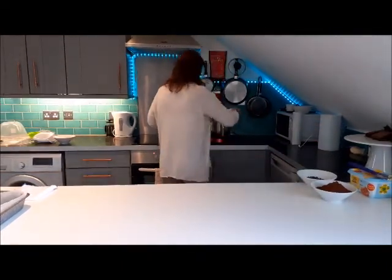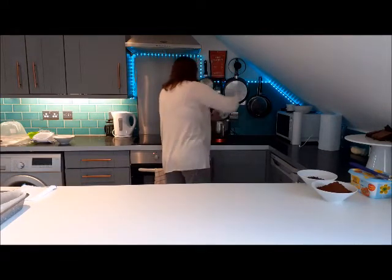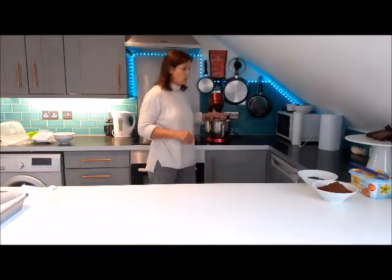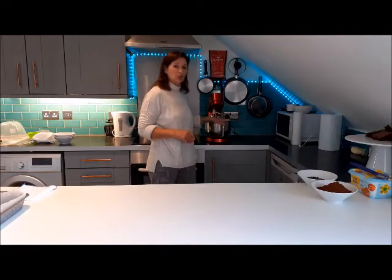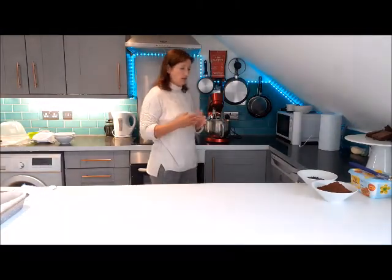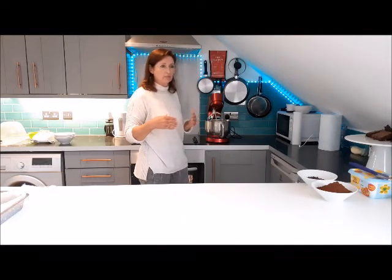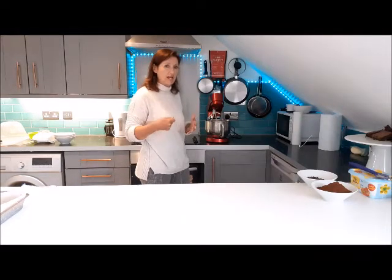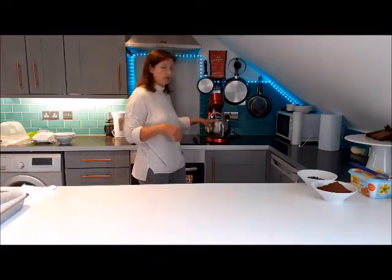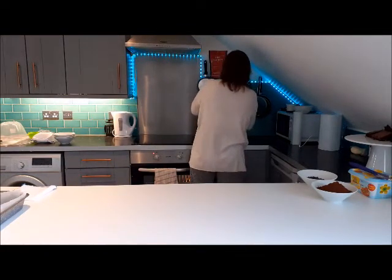Whilst that's going, your sugar and eggs both go into your mixer. This is the one really important bit — your egg and sugar mix needs to be really light and fluffy, almost doubled in size. If you're using a hand mixer it's going to take you about eight, nine, maybe ten minutes. With a stand mixer it takes a lot less time.